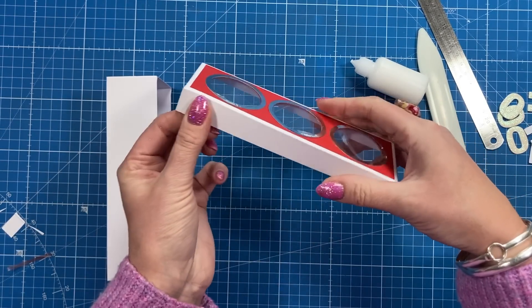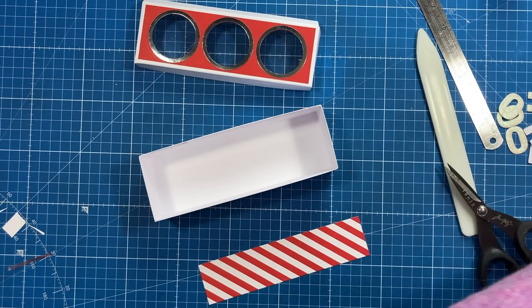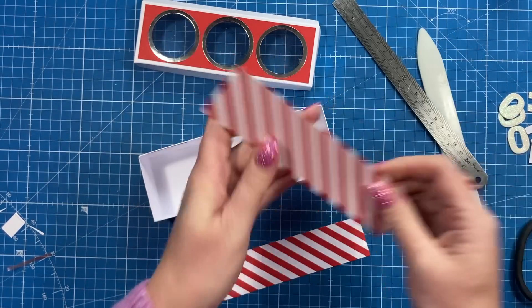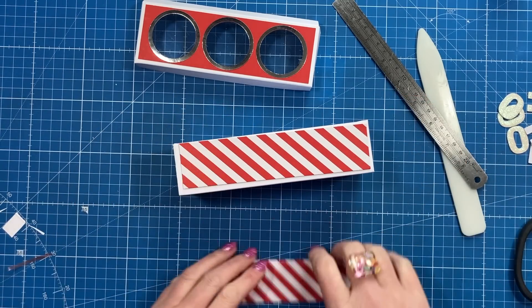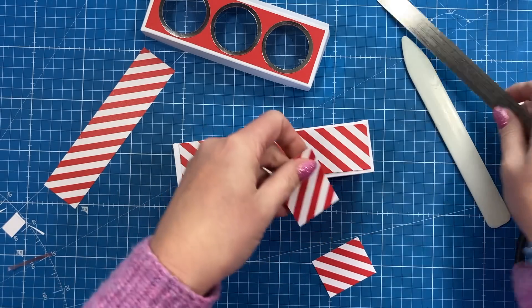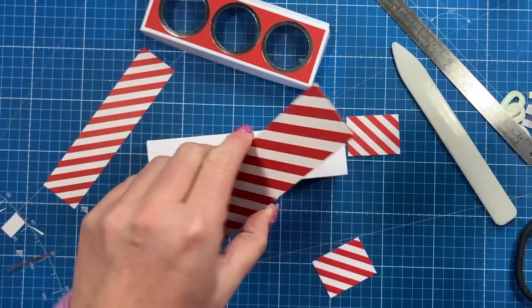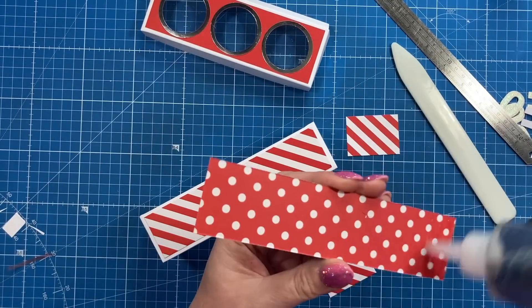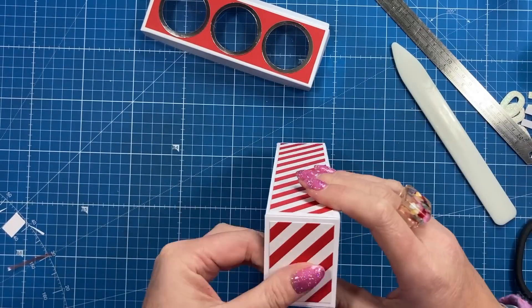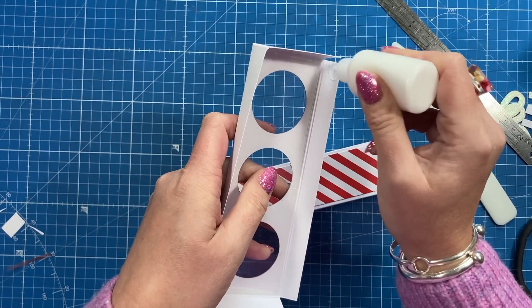Now add the mats and layers. I've got two pieces of one and a half by six and a half that go on the front and back, and two pieces of two by one and a half for the sides. Once all of those layers are stuck down, I take my quick grab glue and run it all down that half inch tab on the lid.